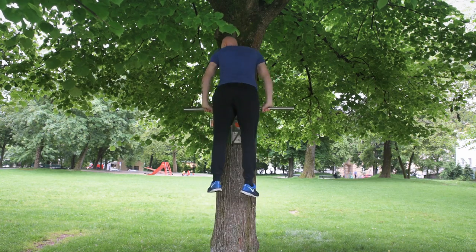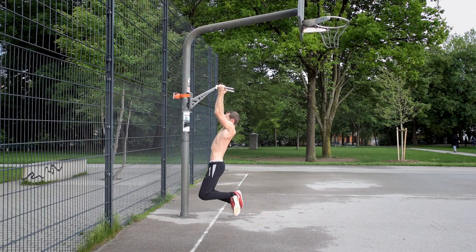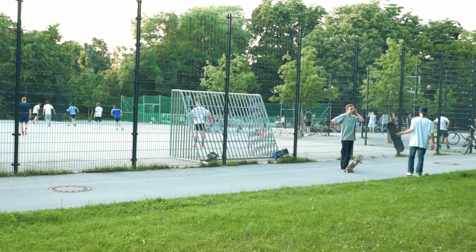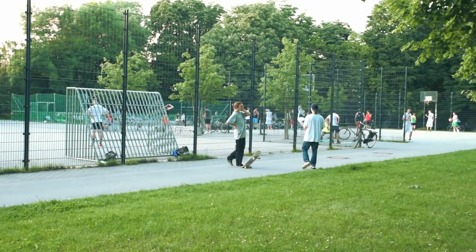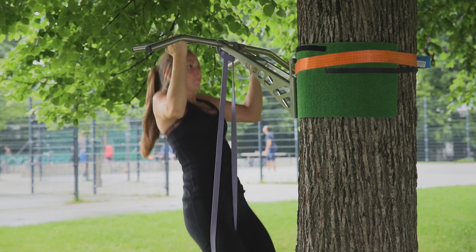It can be attached to trees or poles of different diameters and solves all your problems in crowded parks when you can't do pull-ups on football goals. You can also use a resistance band for support during your exercises.